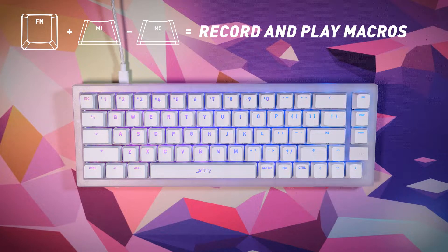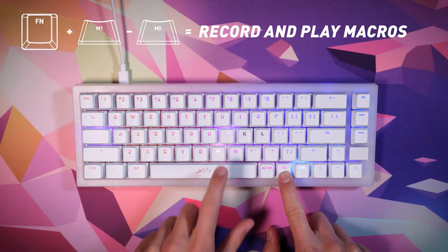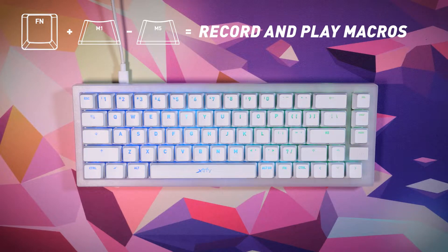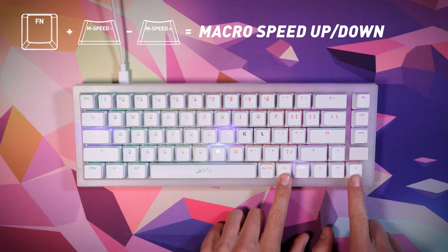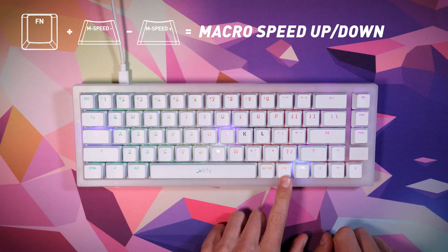To play a macro, press the function key plus the M1 through M5 key on which your macro is saved. Press function plus one of the speed keys repeatedly to increase or decrease the speed of the last played macro.